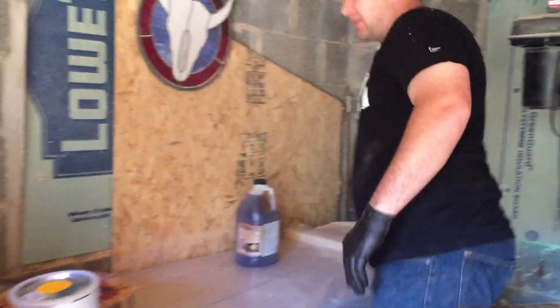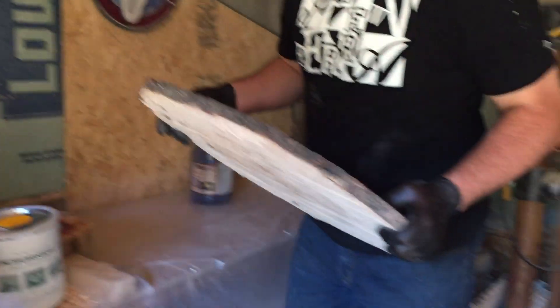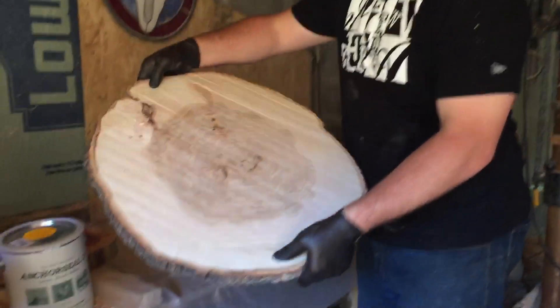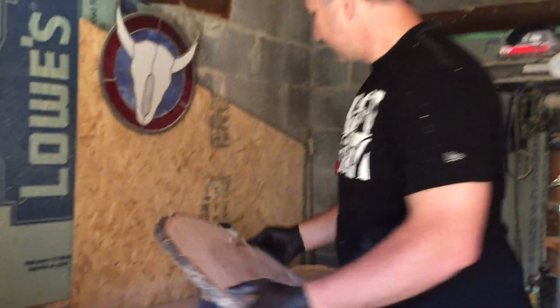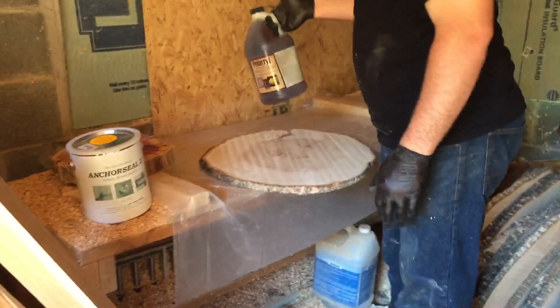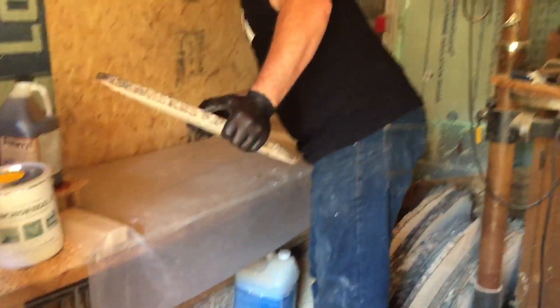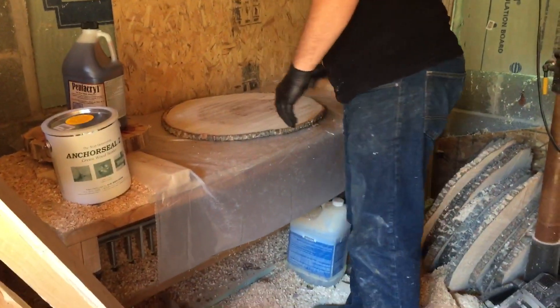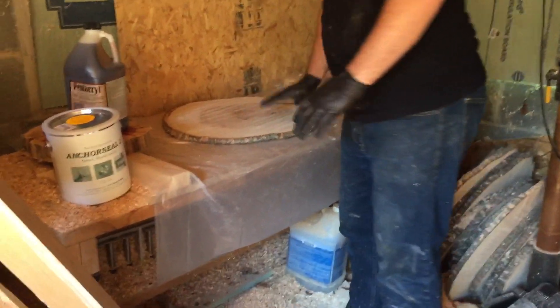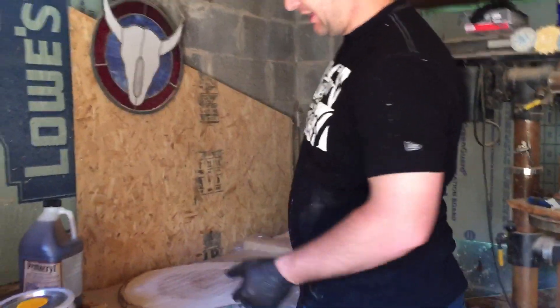Normally what I've seen other people do is they've actually soaked the piece in Pentacryl. However, Pentacryl is kind of pricey, so I'm not going to soak it — I'm going to pour it on and hopefully that works. I'm going to spread it over the top and the bottom and keep it on this plastic.